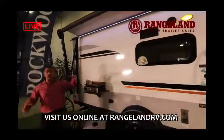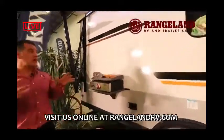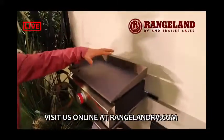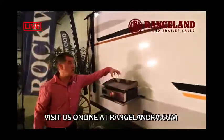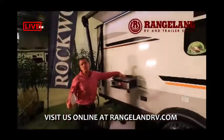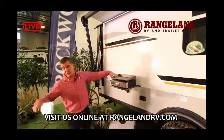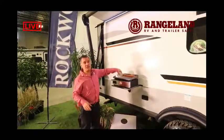They've also changed this year to a gas griddle versus a barbecue. People are loving this — it's a cast iron flat top that plugs into a barbecue quick-connect below the trailer. Now you can do bacon and eggs in the morning or burgers on the flat top, which a lot of people think is better than on a barbecue. It even comes with a handy spatula and a bottle opener.